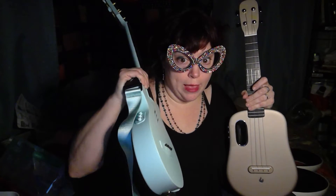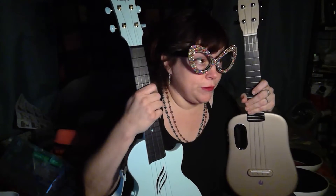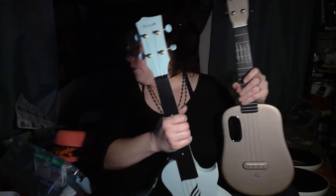This is not the first comparison between the Lava U and the Enya Nova with Acoustic Plus features built in. There's also an Acoustic Nova that's roughly half the price of the Acoustic Plus version. So you pay double the price to get the onboard effects.